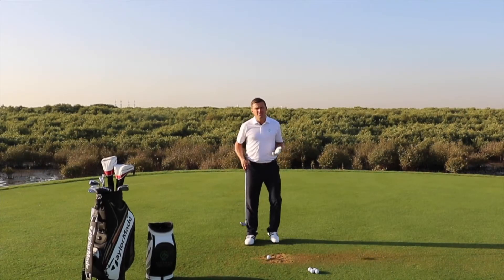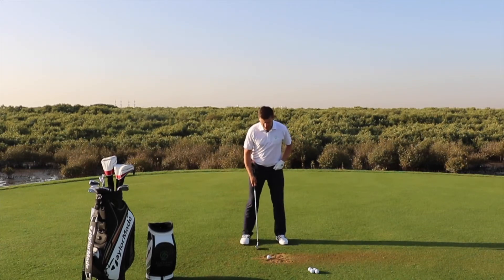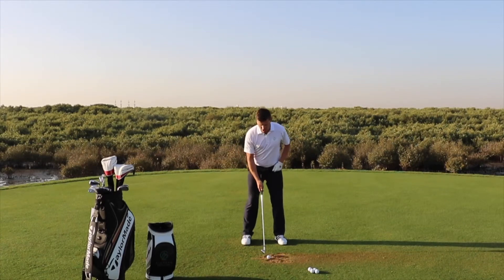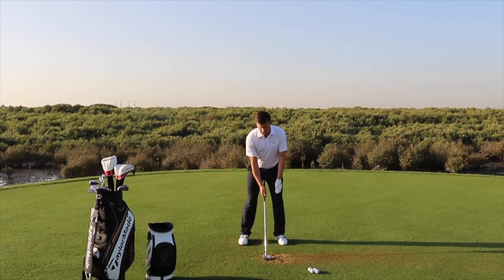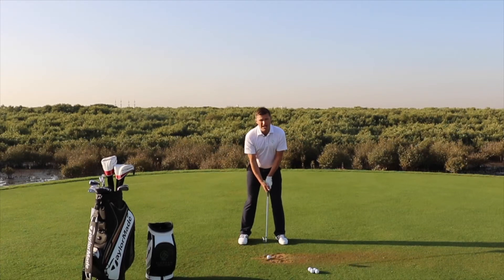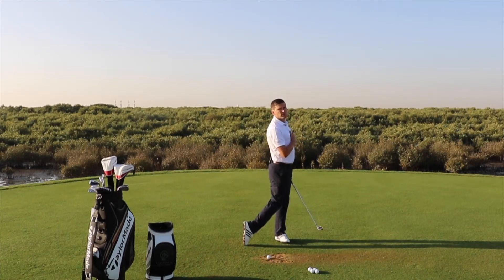With a seven iron I like to see the feet hip width apart with the toes slightly open. I like to see the weight distribution 50-50 between the two legs. The ball position just in front of the middle with the upper body tilted lightly behind the ball. I also like to see that we have the arms nice and long and that they hang, keeping them nice and soft. From here now we're ready to make a good backswing to hit the ball and finish the swing in a strong end position.